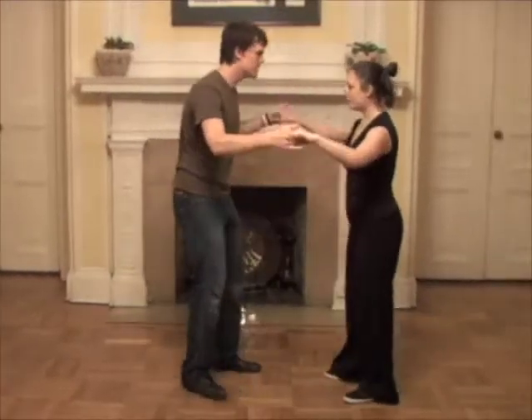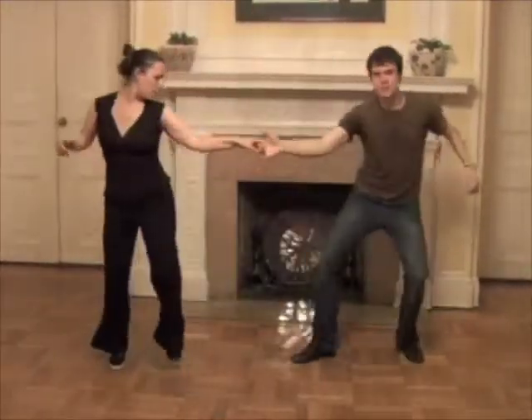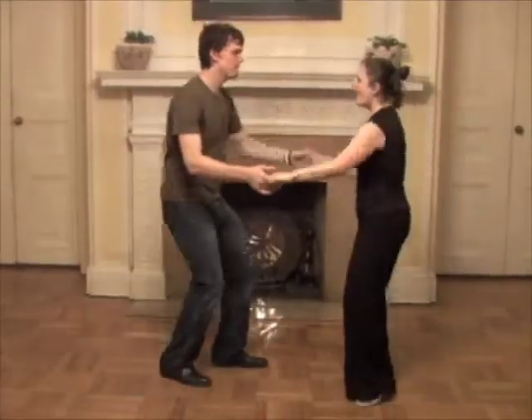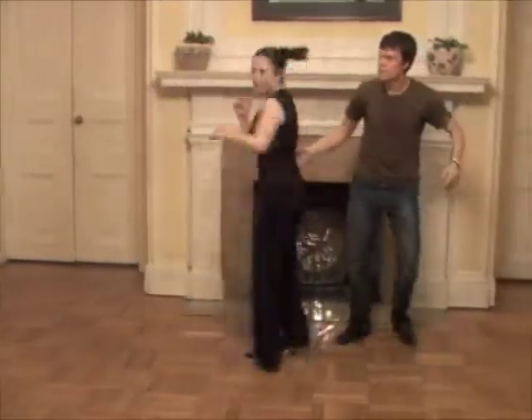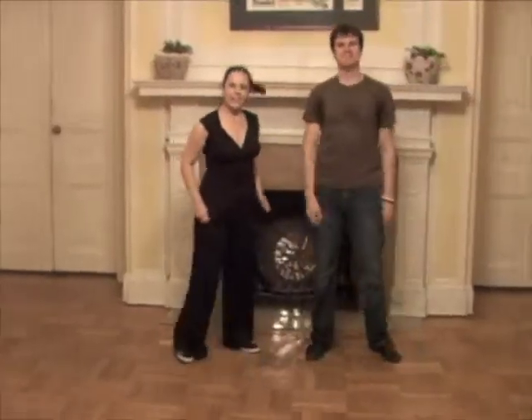And two options for this: one to move position, one for back and forth — do it close. There you go. Yes.